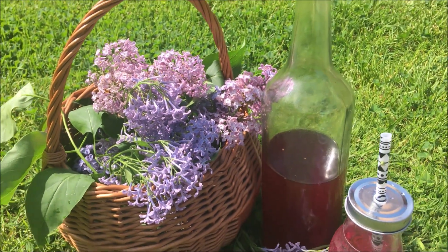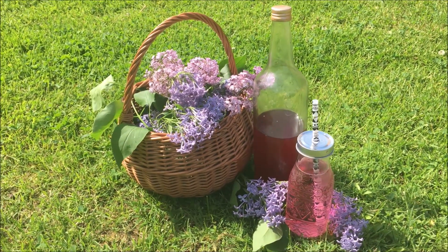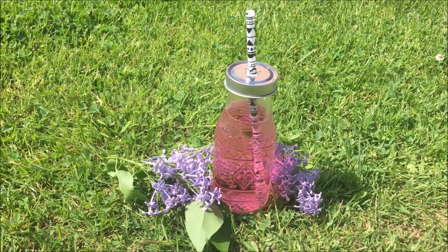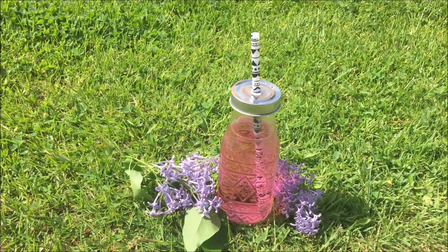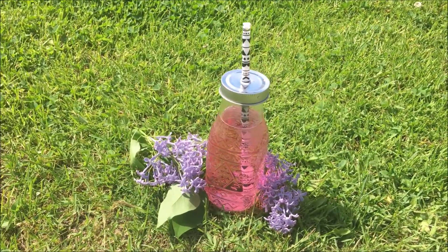Hi guys, springtime is finally here and it brings us lots of nature's treasures, such as lilacs. In this video, I'm going to show you how to make a lilac syrup. It's easy and worth making, so let's get started.